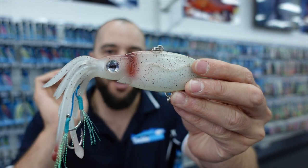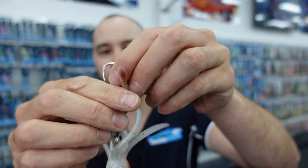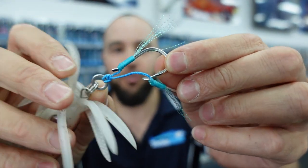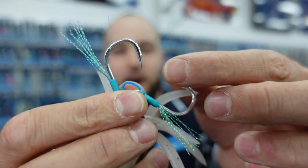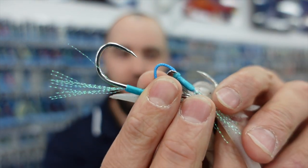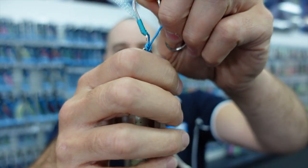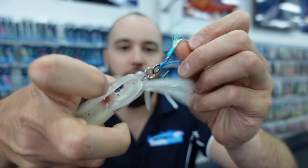They're fully wired through and they come rigged this time with BKK assist hooks — the Ranger assist hook. It's an ultra sharp, very strong assist hook with quite a thick gauge. It comes with a little bit of tinsel flash, and they're rigged up with oversized rings.